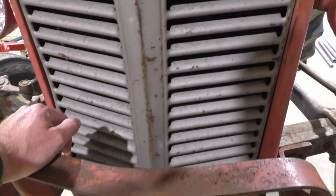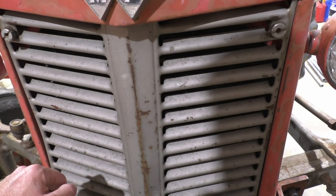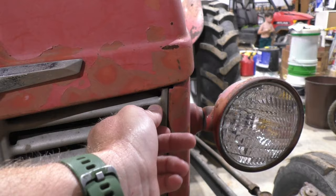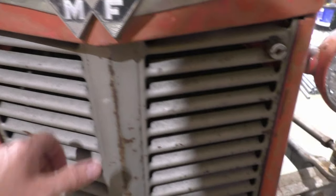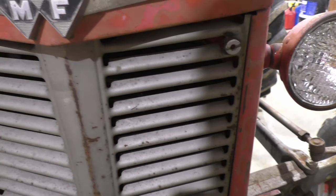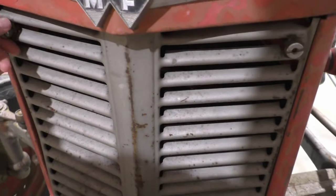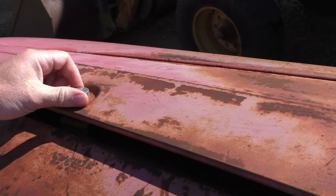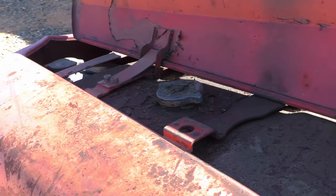If you've spent a lot of time out in the hay fields or out bush hogging, you may from time to time need to clean off the radiator. To do that, there are two bolts that you can hand-loosen on both sides. That will allow you to take this grill cover off and clean off that radiator. The battery, gas tank, and radiator reservoir are located underneath this hatch in your hood.